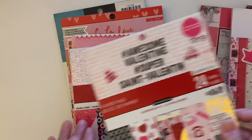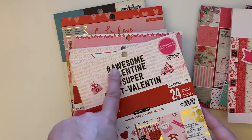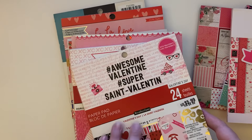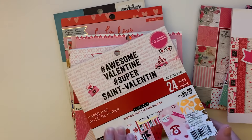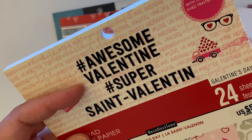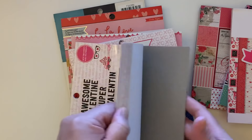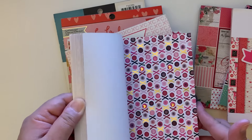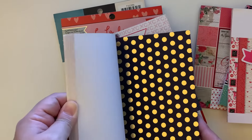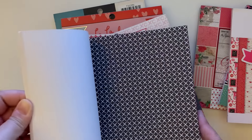These are some from Michael's — this is 'Awesome Valentine,' hashtag Awesome Valentine, hashtag Super. I don't know what year this is — it doesn't say. I think it was probably last year, but I don't think I used any of this. That's what that looks like, with a little cut-apart section.